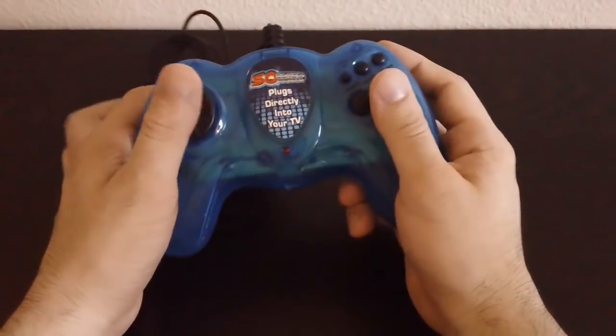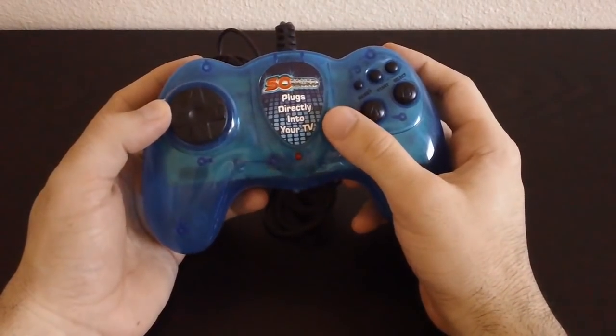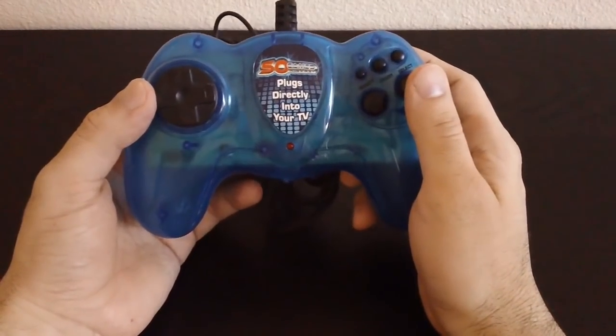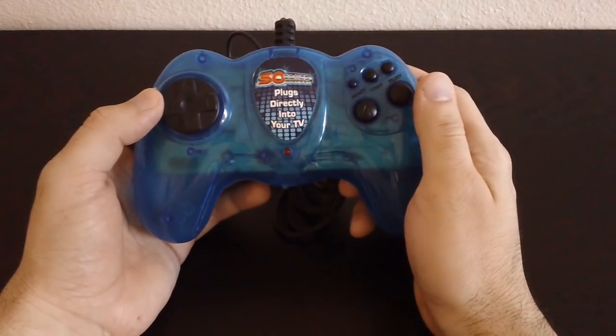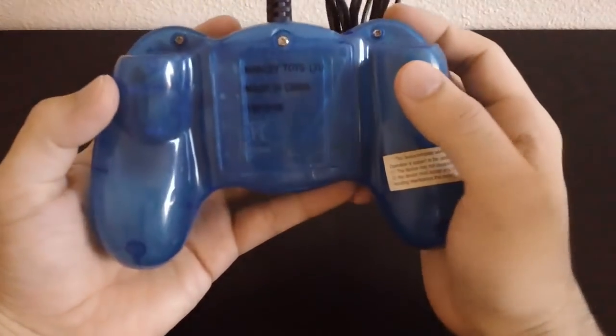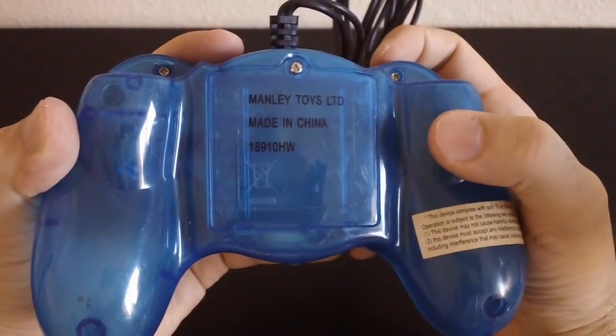Hello everyone! Today we're going to take a look at a plug and play. This is a 50-in-1 plug and play. It plugs directly into your TV, as it so helpfully says right here on the sticker. And the best part about it is the brand it came from. This is from a company called Manly Toys.